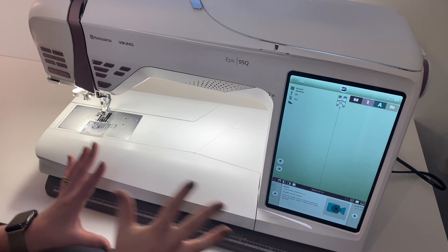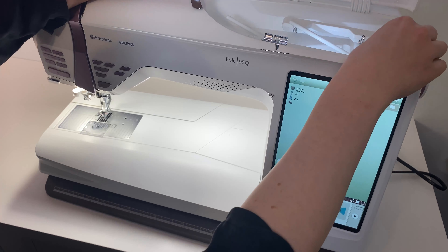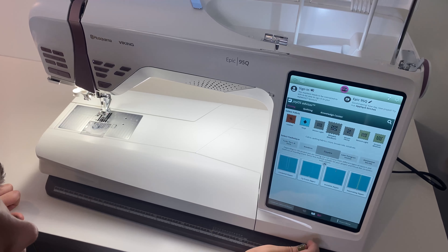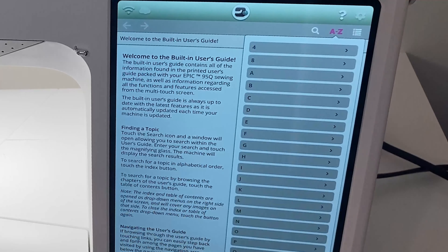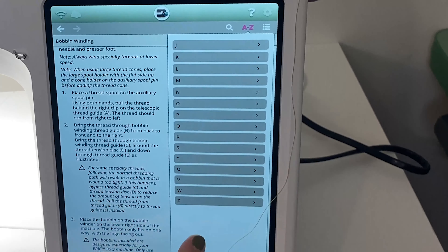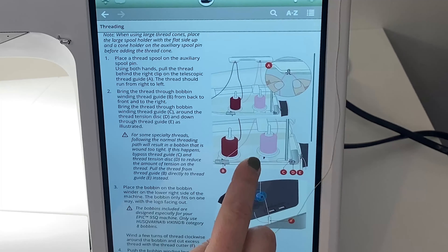It's not threaded yet — I just took it out of the box and haven't sewn anything in my new studio yet. So we're going to sew something right now, just a test. I'm going to go to the home screen and refresh myself on how to thread this machine. I love how the user guide is built right into the machine — this is one of my favorite functions of these smart machines. Going down to threading the upper thread, and there we go — there are some nice visuals too.